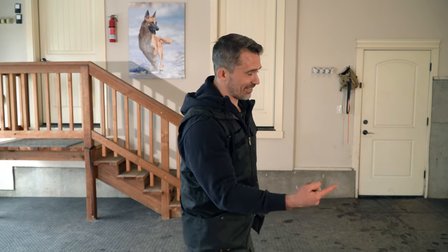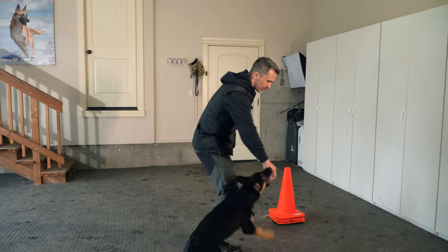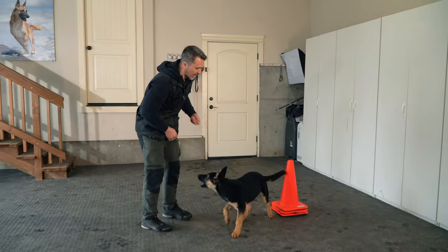Just like anything that we're doing, first we want to make sure we can get the dog to do the behavior with the physical cue. This is incredibly easy. All we do, as long as you have the food lure down, we take the food, we guide them around, and then we reward them on the other side.